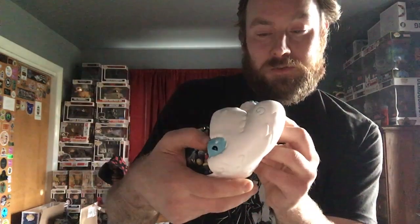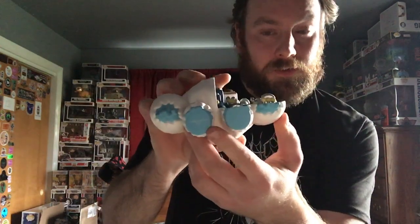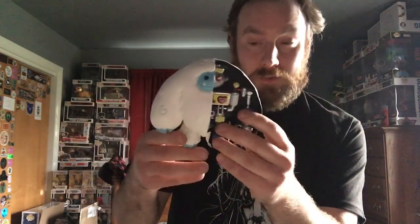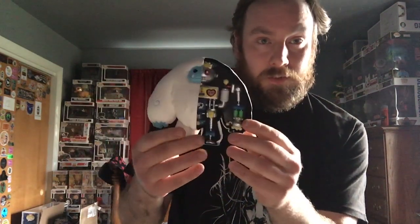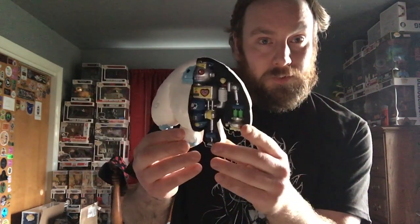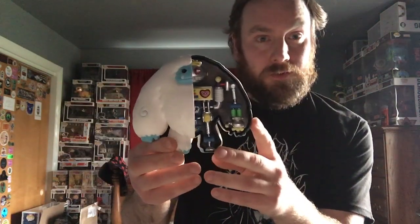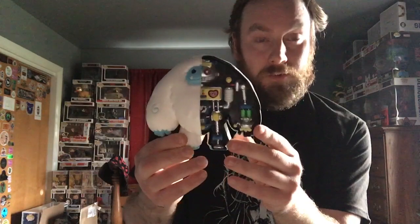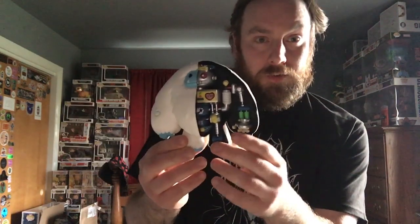It's got Abominable Toys 2021 on the bottom of the foot. Abominable Toys — hard word to say. But yeah, since it's Christmas time, he's kind of like a Christmas type figure since Abominable Toys are usually associated with cold climates and it's winter time.